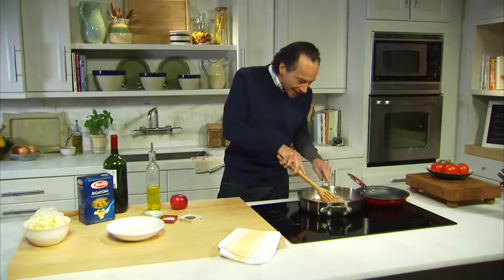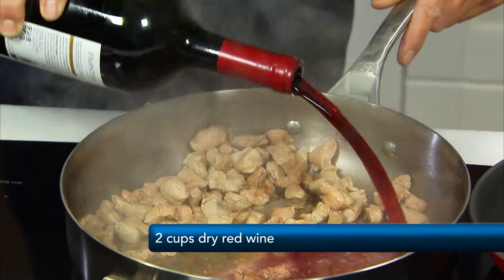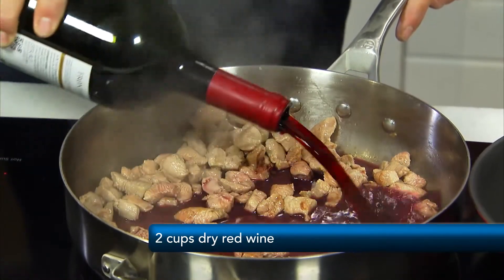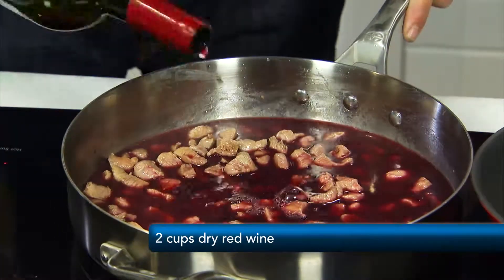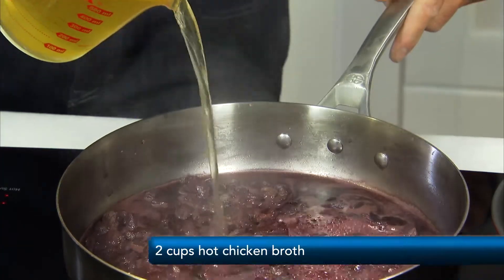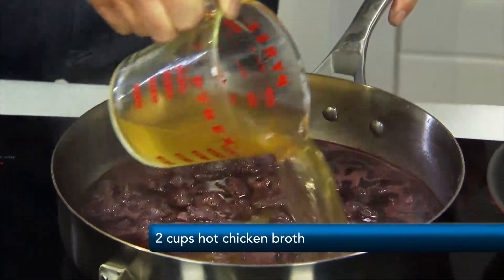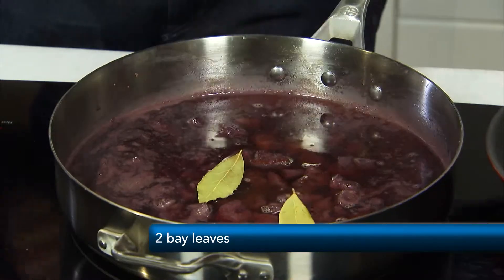Our duck's getting cooked. Now we're going to pull all that flavor off the bottom of the pan with a little bit of red wine. The key is to let this red wine reduce — cooked down by about half — it takes about 15 minutes. The next step, now that the wine is reduced down to about half, is we're going to add the broth. That's going to continue to build the sauce. A little aromatics — our bay leaf — that's going to give it a beautiful, earthy perfume.